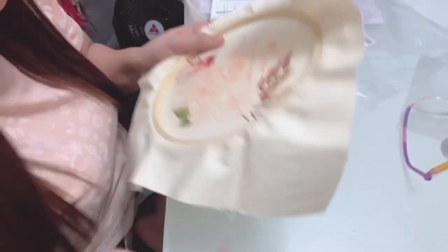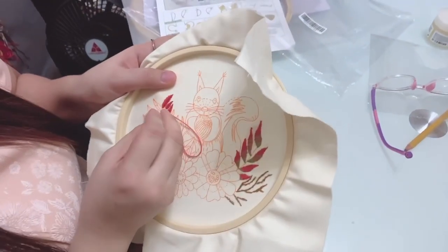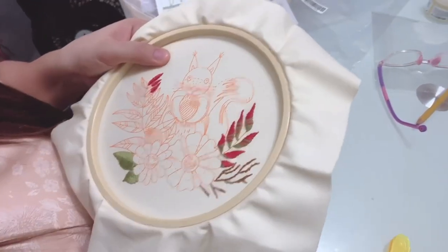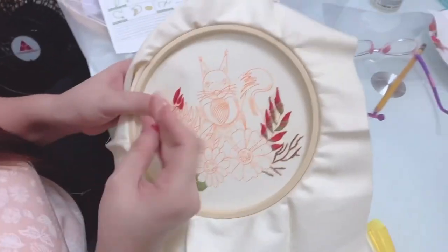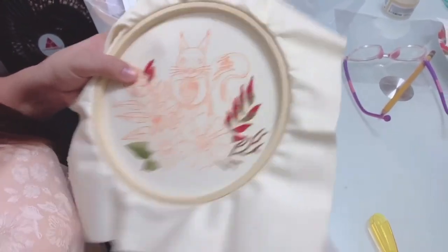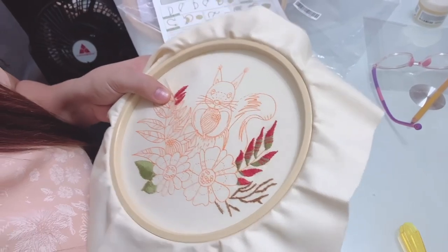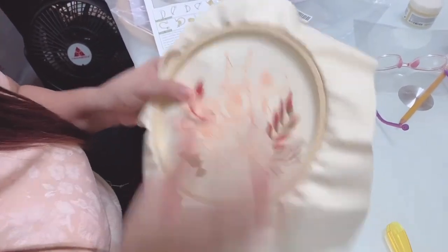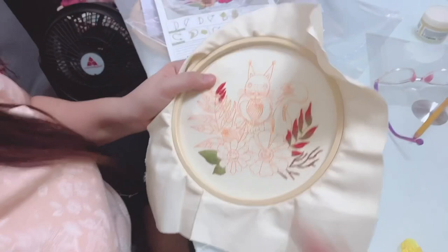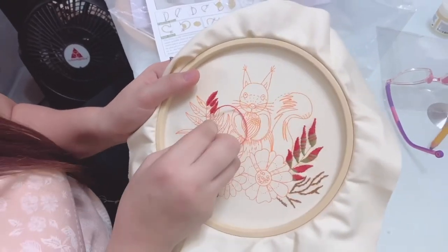I'll continue working on it and show you the finished product when it's done. It's unit by unit for all these leaves using the fishbone pattern with two shades, so I'm leaving some areas open for the second color. This is my first time doing this so I'm forgiving myself if it's not perfect — but I think it looks nice.